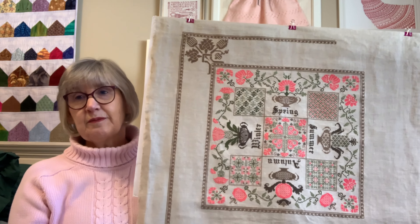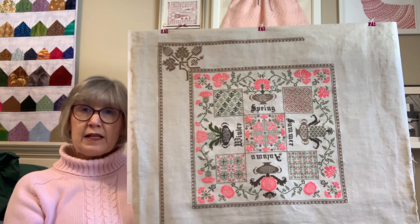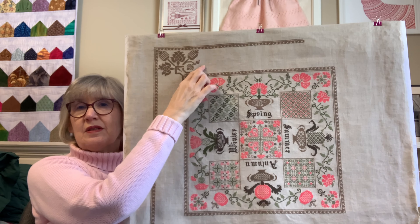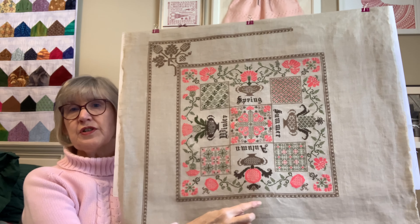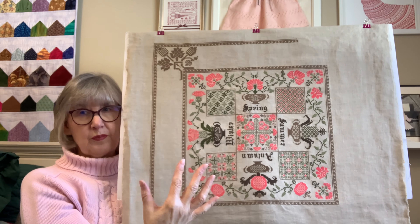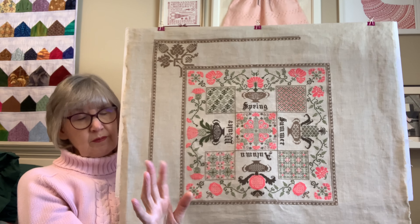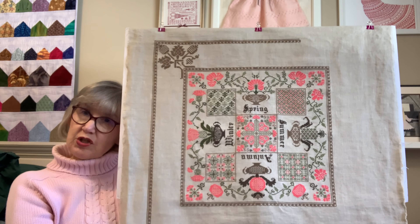My plan was that I was going to stitch the lyrics to 'Turn Turn' by The Byrds all around the outside — just the first part, 'To every season, turn, turn, turn' — that song. But I would have had to chart it, and I mentioned I had my tiny decision wheel. Every time Changing Seasons would come up on the tiny decision wheel, I'd say I'm not ready to chart it.